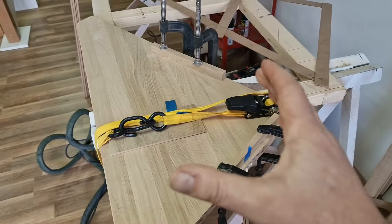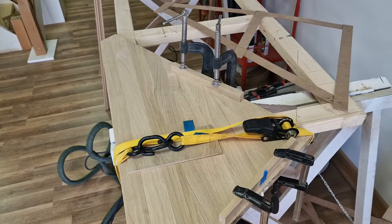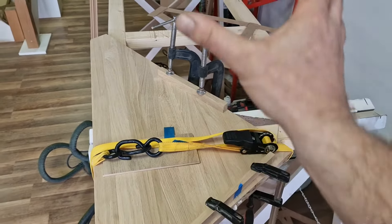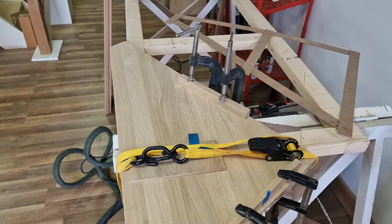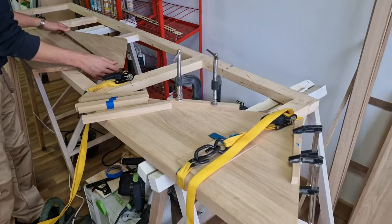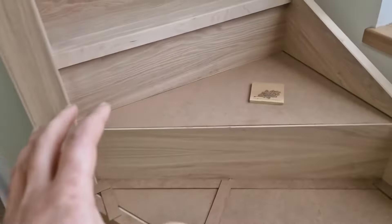Of course, you can bond two pieces together as a full platform and then make a cut — the choice is perfectly yours. Whether you want to do it that way or glue two pieces together, both options are available. So we'll move on from that thread, which is already bonding.